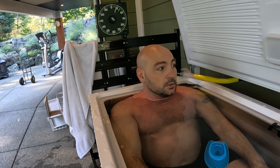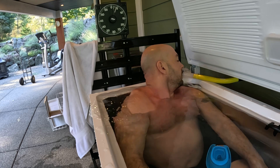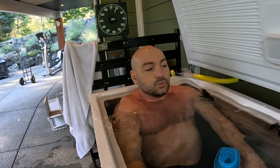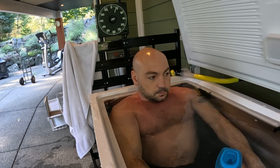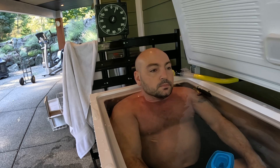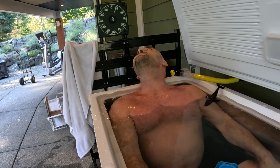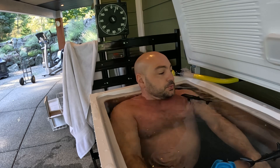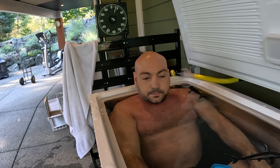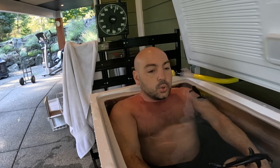I needed this a lot more than I thought. And you know what — I'm good for now. Thank you for watching everybody. I'm going to empty this so I can do a proper ice bath.